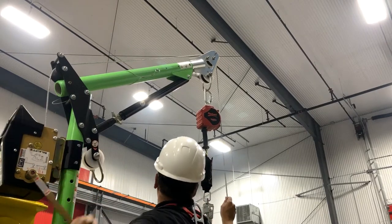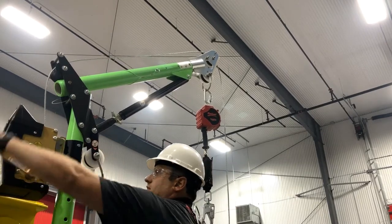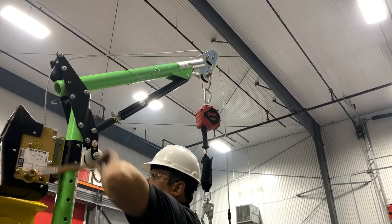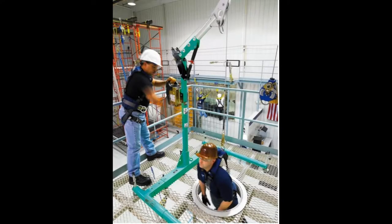The Sala Lift Winch works in the same way when lowering someone into a confined space or performing a rescue. Simply attach your worker or rescuer to the winch cable snap hook and lower them slowly using the crank counterclockwise into the desired position.